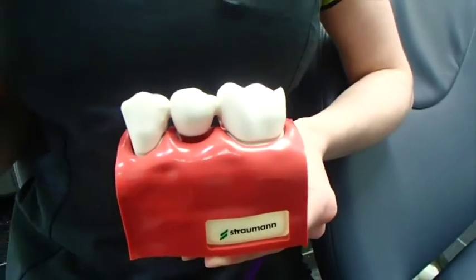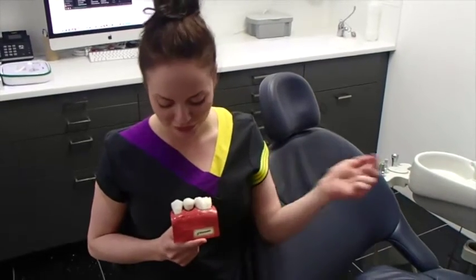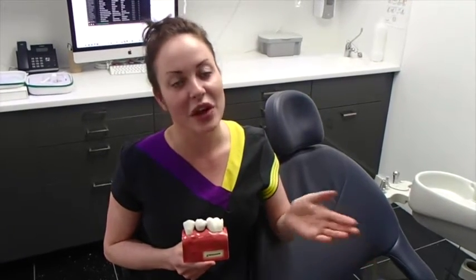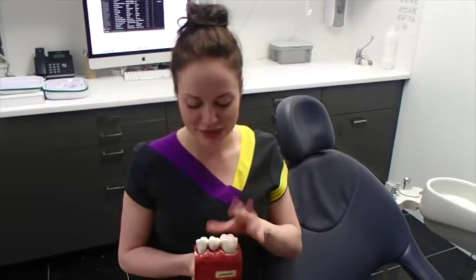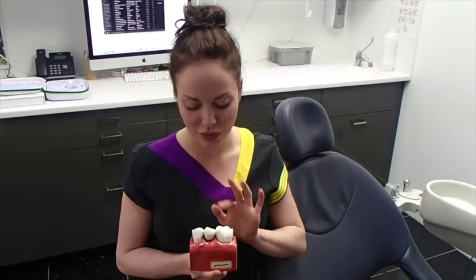There are certain risks associated with preparing a bridge in that you're cutting into two sound teeth either side. The risks include making the tooth no longer alive — a tooth is alive, and if you cut into it too much it can die, and sometimes you will need root canal treatment and further treatments. Some studies suggest there's an up to 20% risk of either of these teeth dying off when you cut into them and make them this small. Another risk is that should this bridge fail, these two teeth either side may also fail, so you may end up sacrificing two other teeth in order to restore one in the middle.